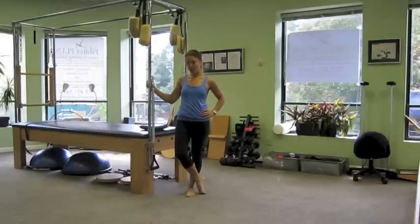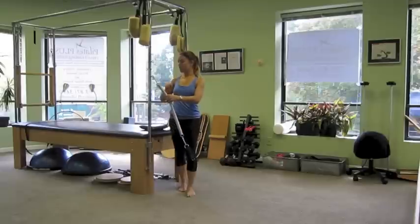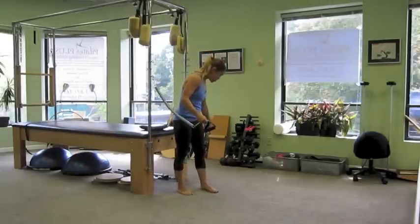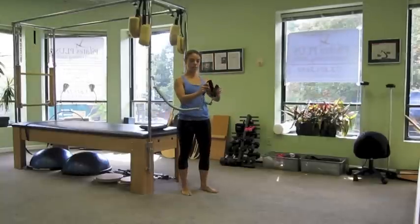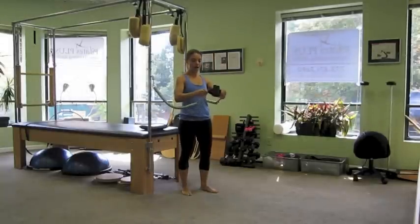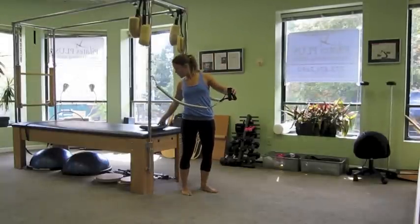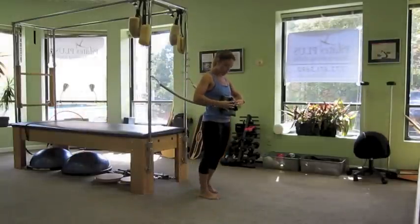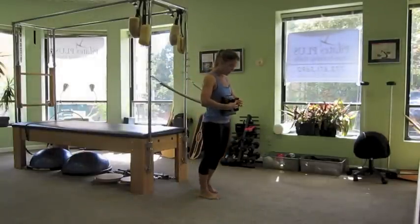We're going to start here on the Cadillac. We have the leg springs attached to a middle hook and the handles attached to the leg springs. We're going to go ahead and interlace the two handles so that they're going to lock into place. Then we're going to take one of the Pilates pillows and place it against our torso so that we don't get hit with the hardware as we lean forward.